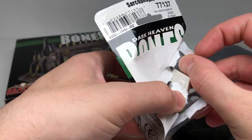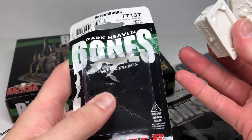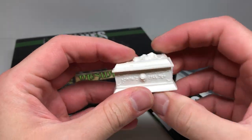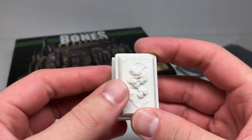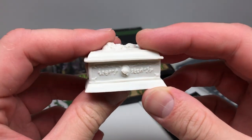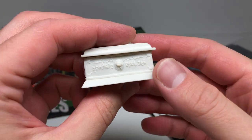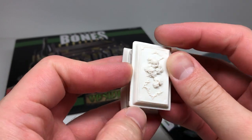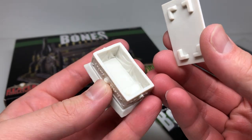The first thing I'm opening is a sarcophagus from the Bones line, made out of that cheaper Bones plastic. You don't have to prime this stuff but I probably will. I really like the detail for the price — it's about five dollars for a little piece of terrain, not too bad. They've got a rose emblem and a really cool skeleton engraved on there, and the sarcophagus has roses with skulls.